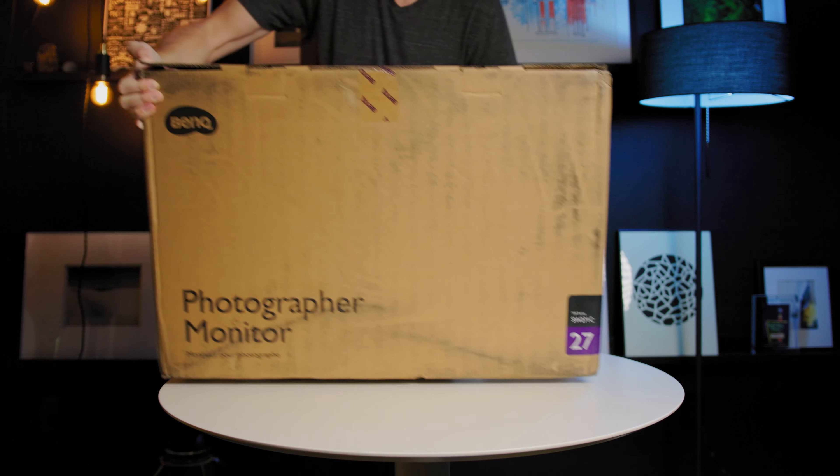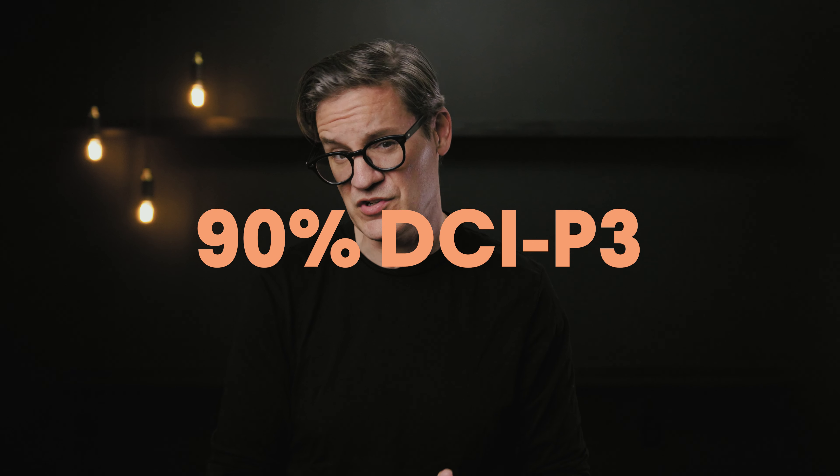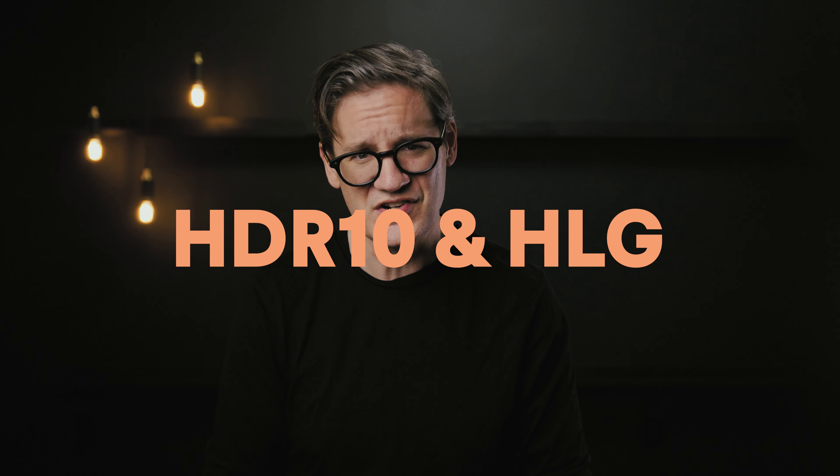The BenQ SW271C is marketed as a photographer monitor because it is a wide gamut display, providing 99% coverage of Adobe RGB — a color space 30% larger than sRGB — well suited for editing raw images and making prints. The 271C is also engineered for videographers and filmmakers, supporting Rec.709, DCI-P3 for digital cinema projectors, and HDR for HDR10 and HLG video. BenQ is targeting creatives who want a more color accurate display than standard 8-bit sRGB, without spending a ton of money on a high-end reference monitor.